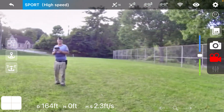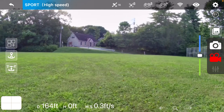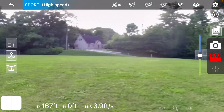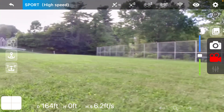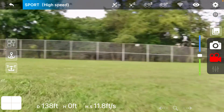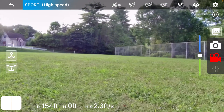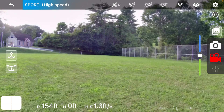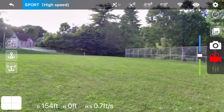I turned that off. It's flying good, man — wow, flying real good. Now there's the point of interest mode. I'm not going to sample the headless mode — I could care less if that works or not to be honest. But point of interest, I might try that.